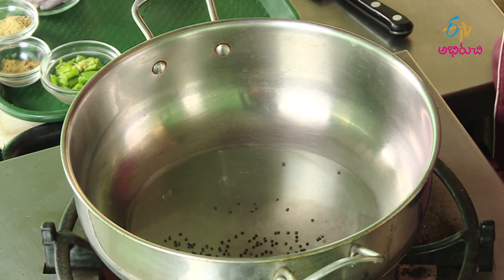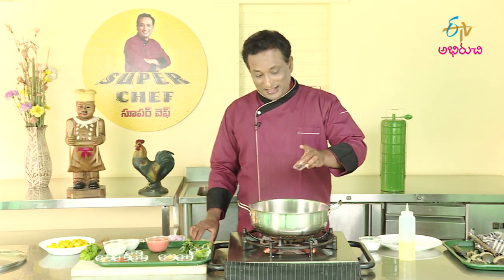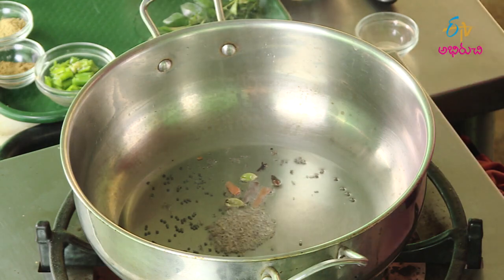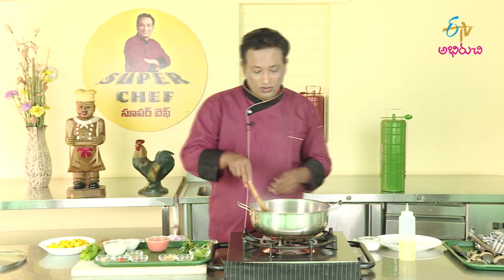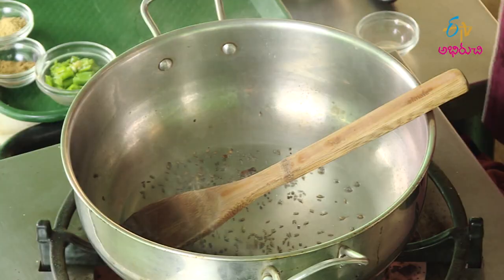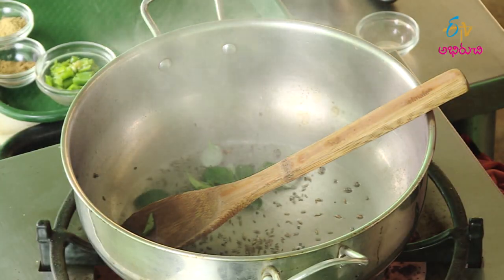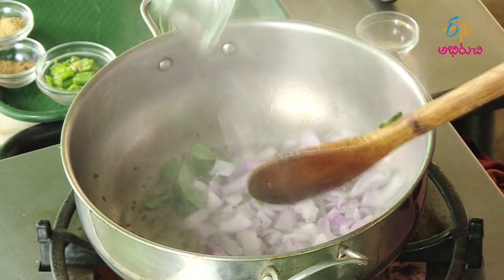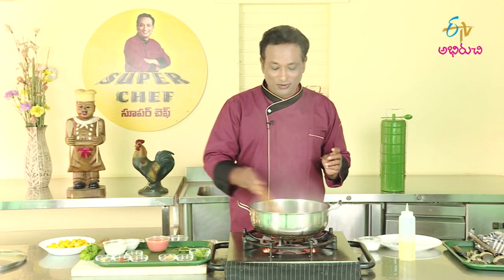We eat a thalimp. We take a whole garam masala. We also use the thalimp. We use the kharwe. We use the thalimp. If you use the thalimp, we use a thalimp.